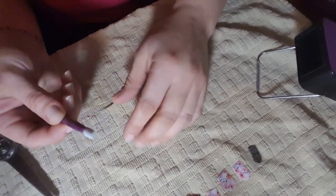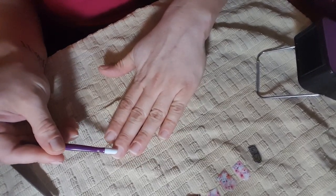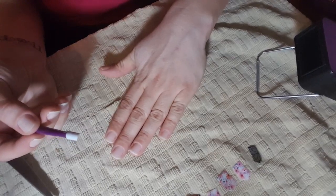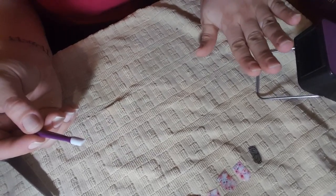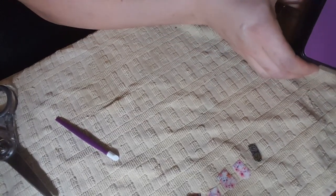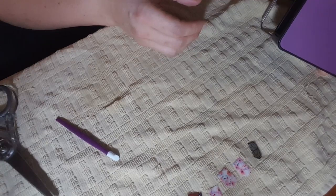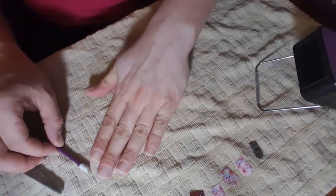I've also cleaned my cuticle pusher with the isopropyl alcohol to make sure there's no grease or oil on this as well. So I'm going to go ahead and turn on my Jambury nail heater — it's hiding in the corner — and we're going to set my first wrap on my first finger.